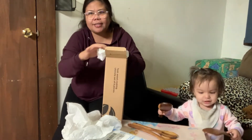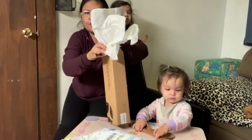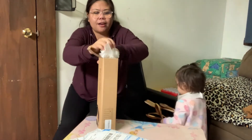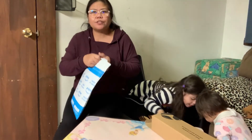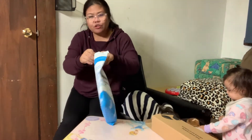Yung dati kasi guys, mga bamboo - yung aking mga sandok. Maganda rin yung bamboo, kaya lang nakita ko ito sa Amazon, maganda sya. So another one guys - this is the last one, from Amazon also.